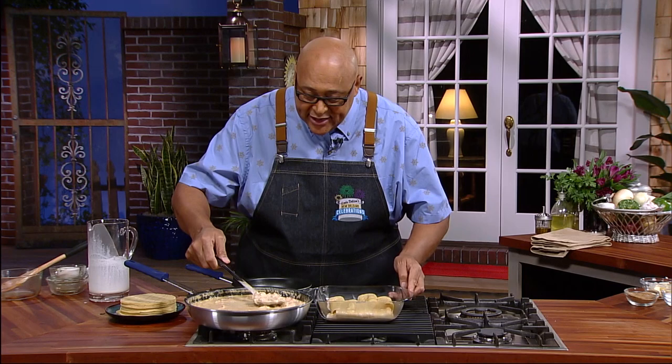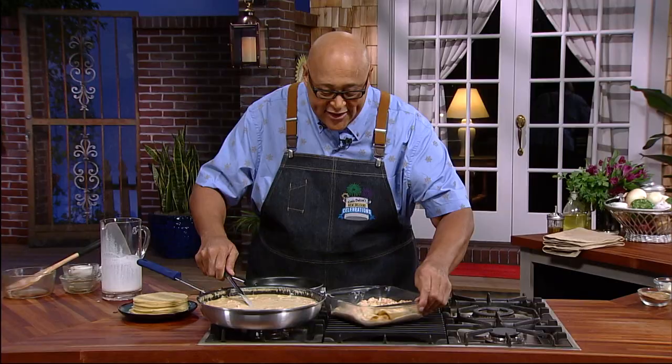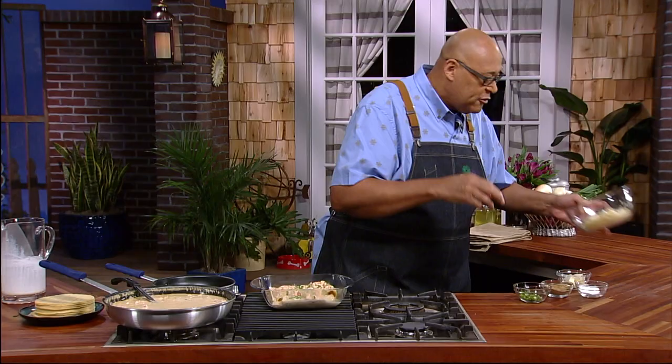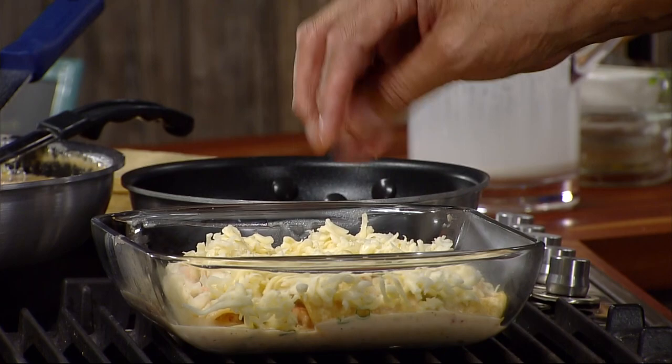Let's take some of this and we're just gonna go right over the top. We've got a little more green onion we can sprinkle on, and of course we have some more of our cheese — get that cheese right over the top. We're gonna put this in the oven. The oven is preheating at 350 degrees. We need our cheese to melt, so we're gonna put this in the oven — eight minutes, ten minutes, twelve minutes. We want that cheese melt to be nice and bubbly.